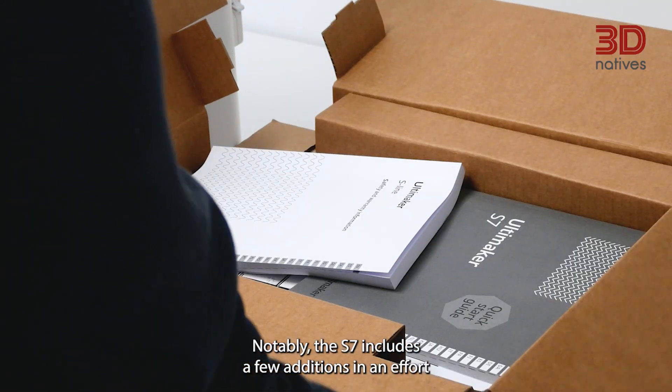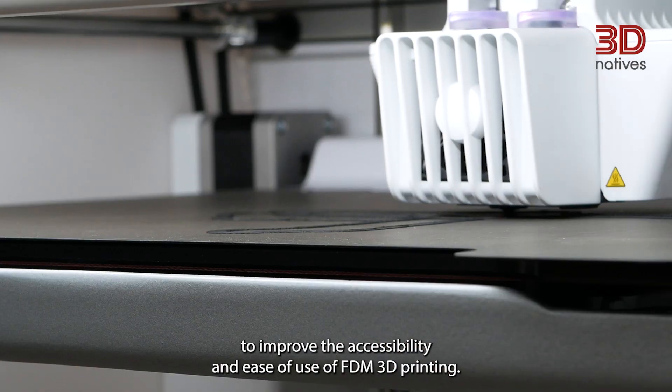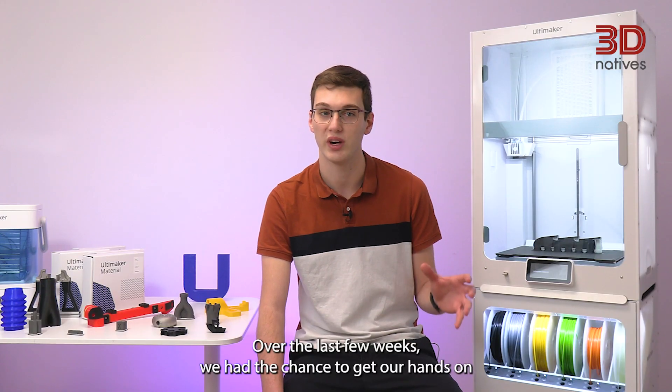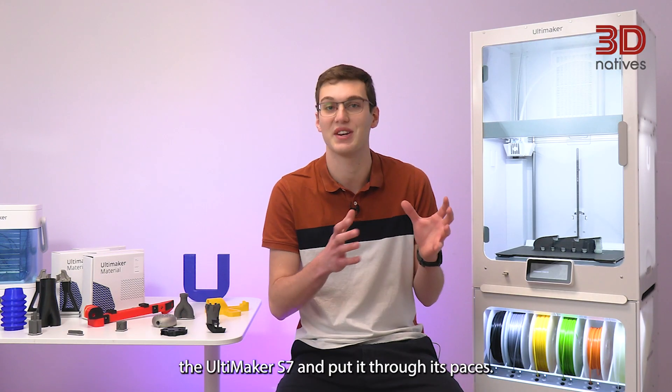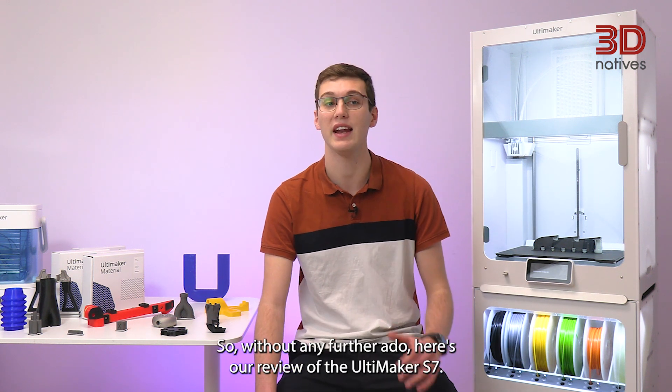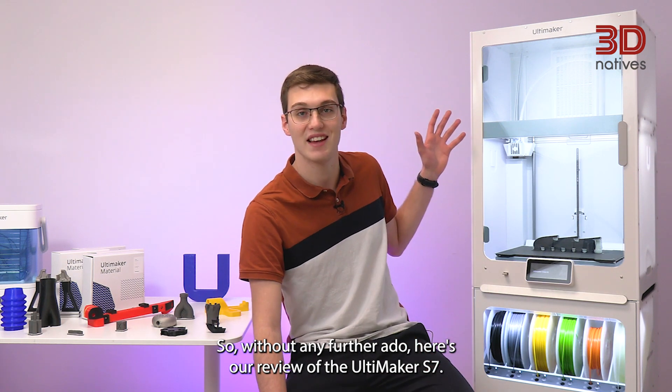Notably, the S7 includes a few additions in an effort to improve the accessibility and ease of use of FDM 3D printing. Over the last few weeks, we had the chance to get our hands on the Ultimaker S7 and put it through its paces. So, without any further ado, here's our review of the Ultimaker S7.